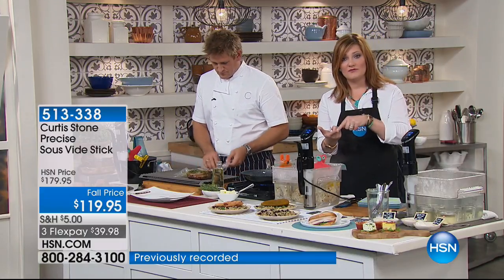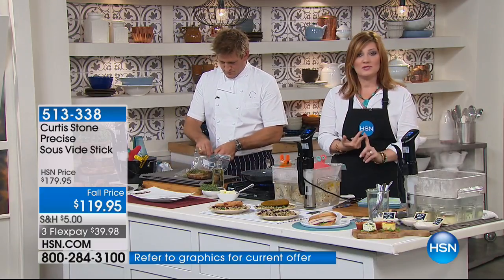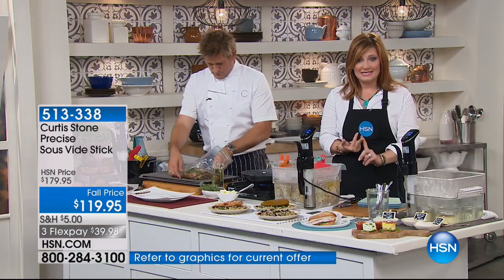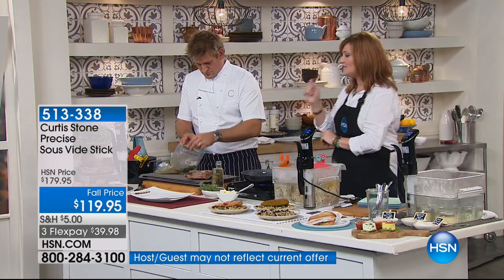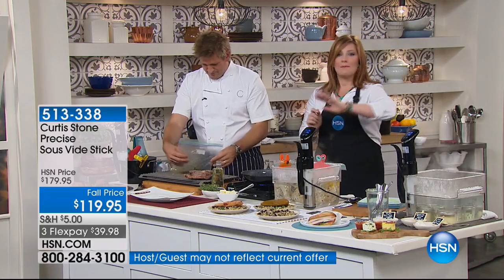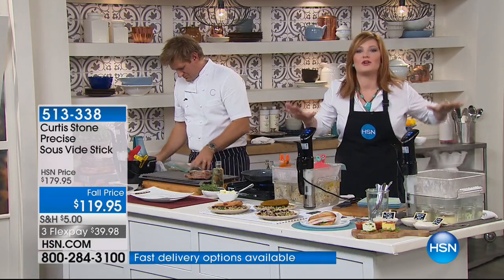It's still user-friendly and easy. It is the lowest price we've ever offered — $119.95, so we're taking $60 off. And if you don't believe me, check the reviews on hsn.com. Every single one of the reviews is a perfect five-star review. It doesn't get better than five stars.